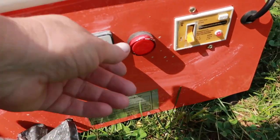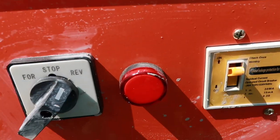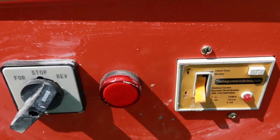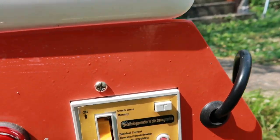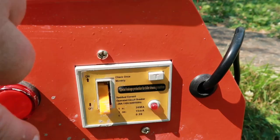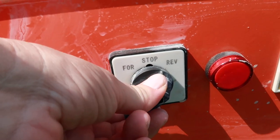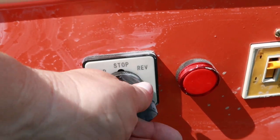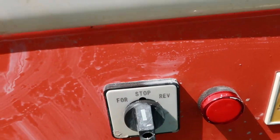It does have a light to show when it's on. I don't know if you can see it lighting up or not, but you can tell. That's to show, I guess, voltage or that it's working — it's probably like a fail-safe thing. And then it's got a forward and a reverse and a stop.